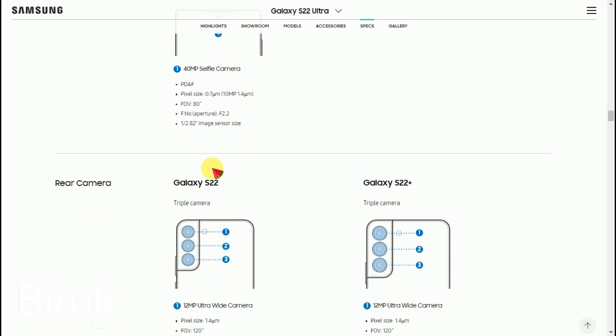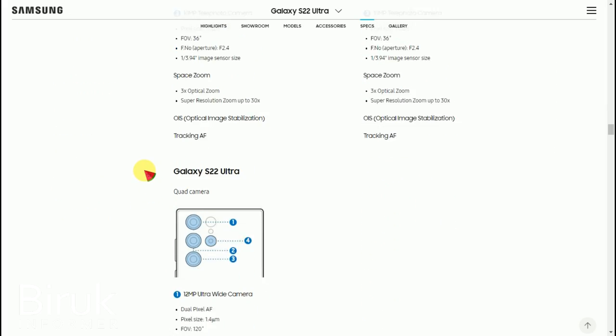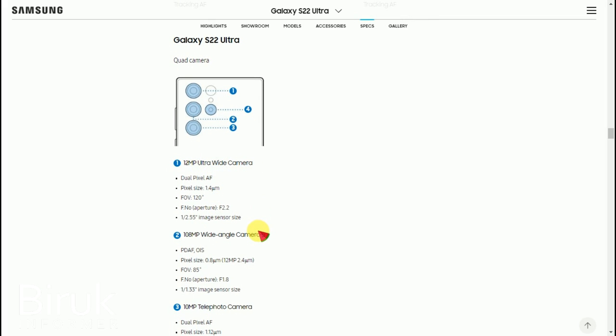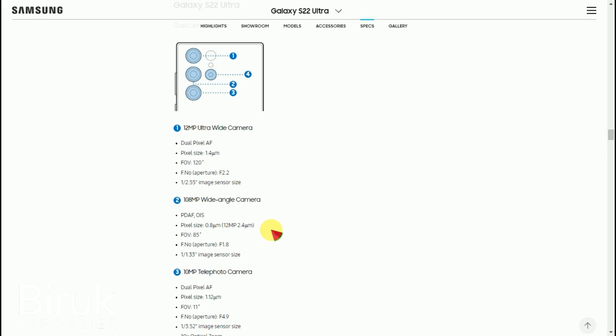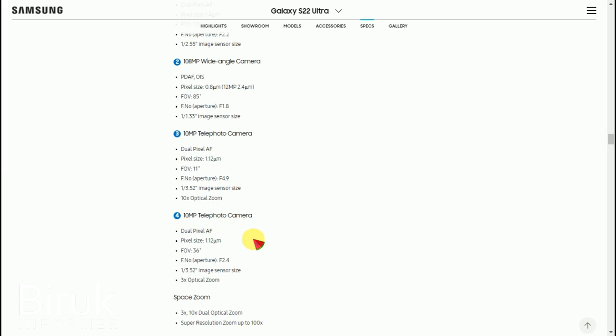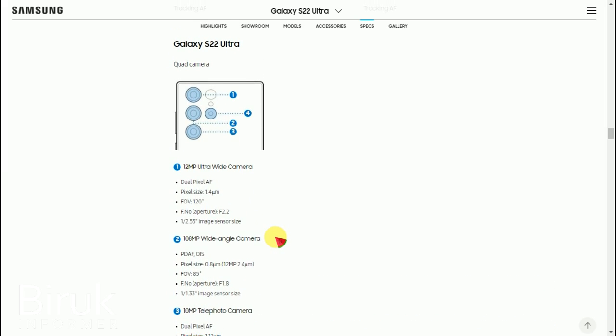The rear camera system includes an ultra-wide camera. The cameras work together to deliver excellent photo and video quality. It includes multiple camera lenses: wide, ultra-wide, and telephoto options.